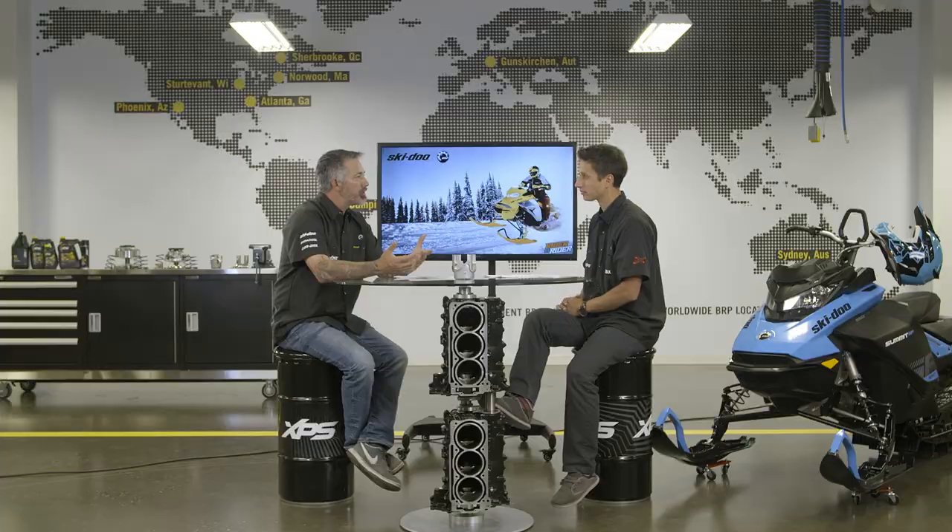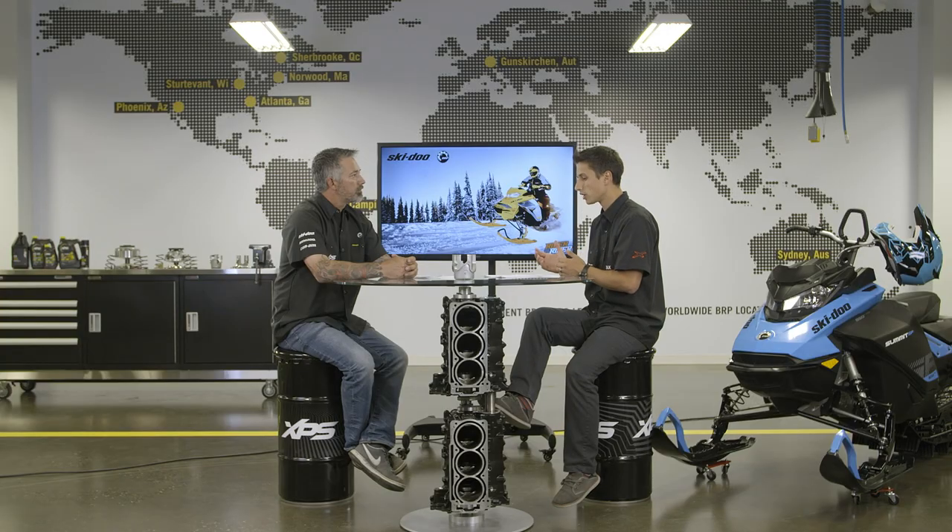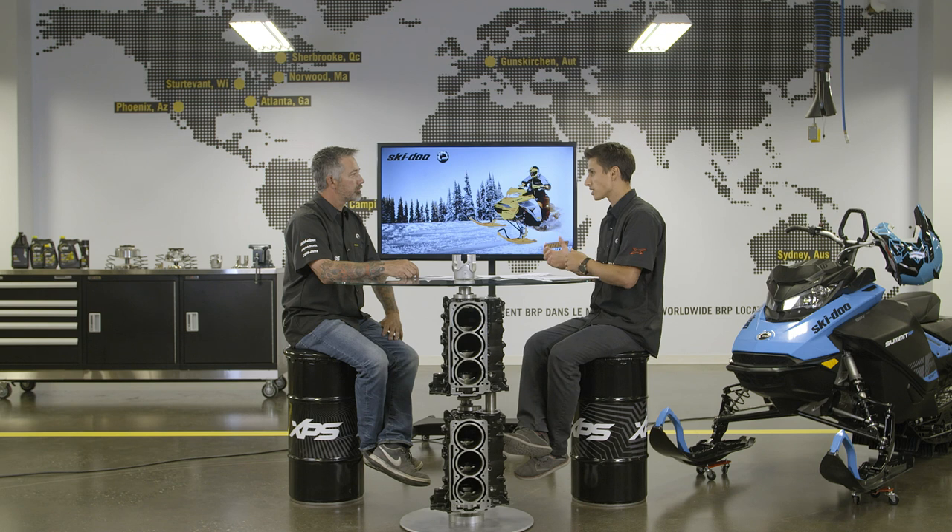Now that we know what the cam does, what does the spring have to do with this? The spring also generates side force on the belt by applying force to both sheaves. It applies this force in the low gear position to allow initial acceleration. Having a stiffer spring applies more side force on the belt, which favours downshift and raises RPM slightly. A softer spring results in faster upshift since less force is applied on the belt by the sheaves.